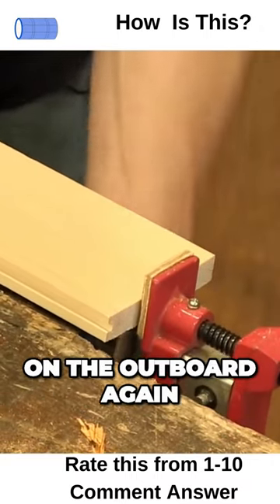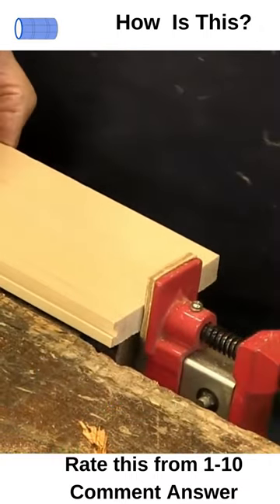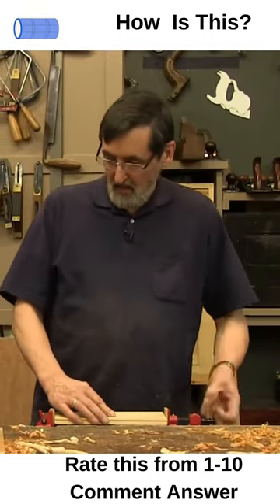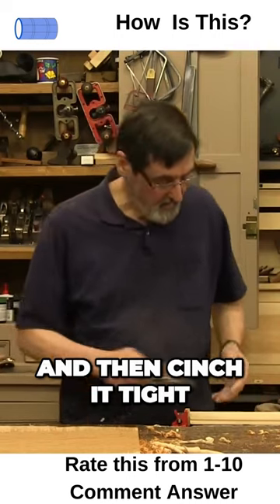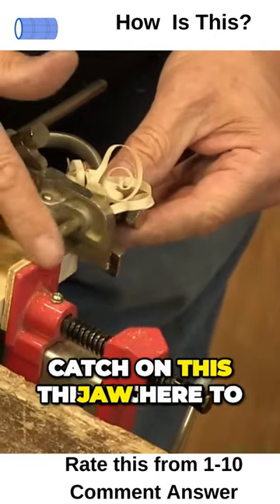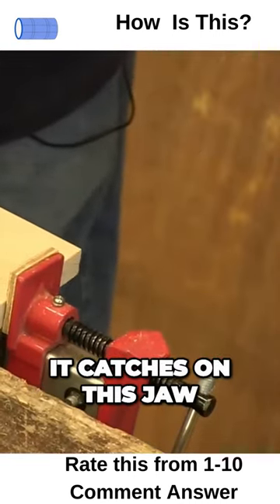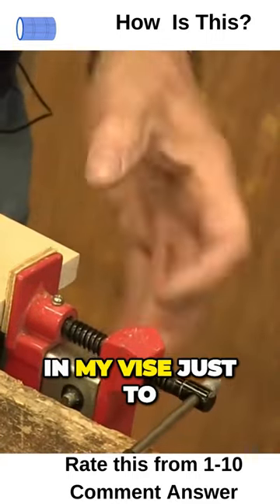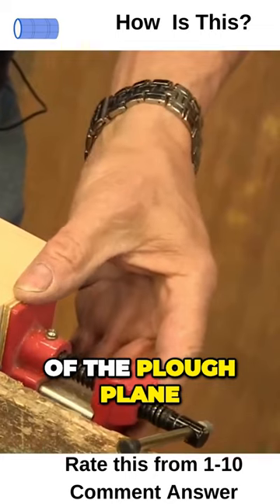You can come on the outboard again, which I'm doing here, and you can set your plane and then cinch it tight wherever it is. See, this jaw here catches on this jaw, so I need to go lower in my vice — just to go below the stem of the plow plane.